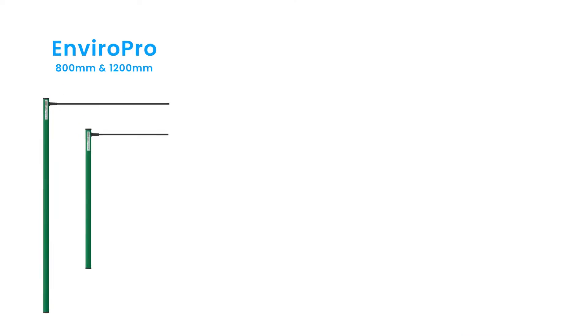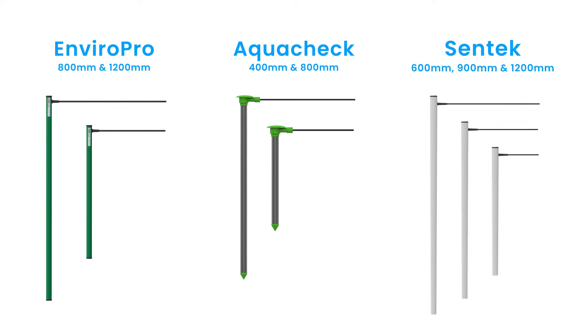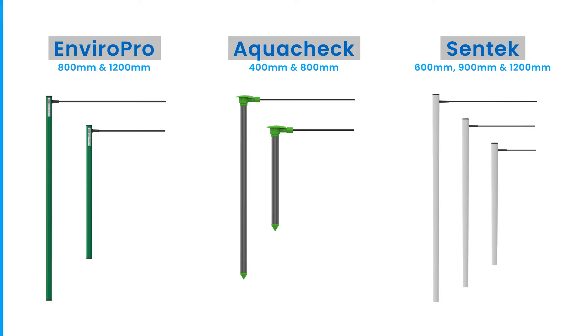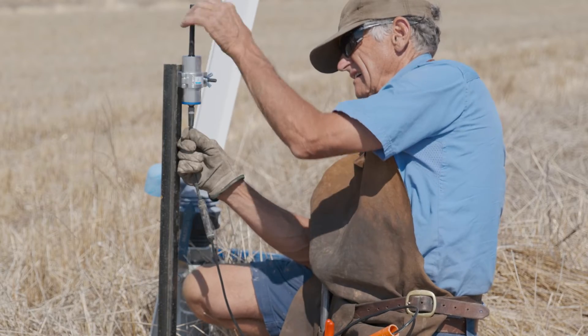The probes come in different lengths depending on your requirements, with probes available from trusted brands including EnviroPro, AquaCheck and Centec that have been specially configured for use with the Blue node.